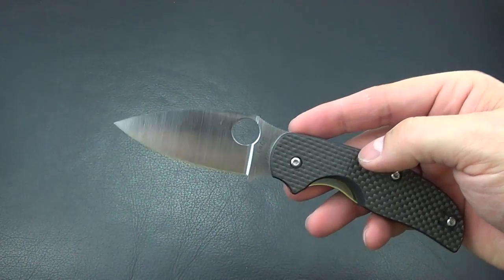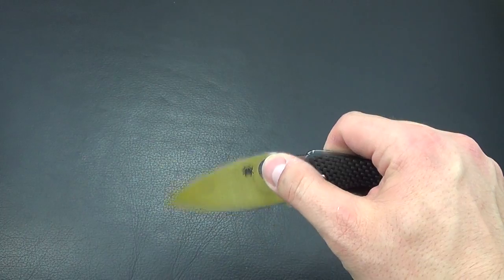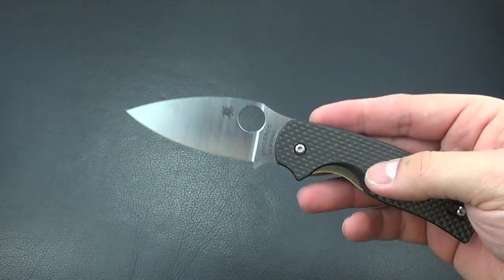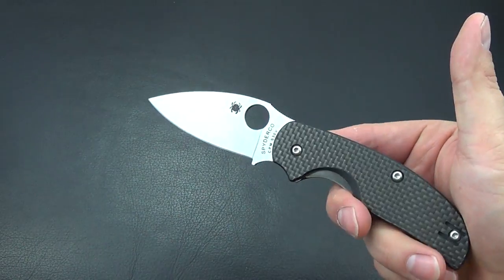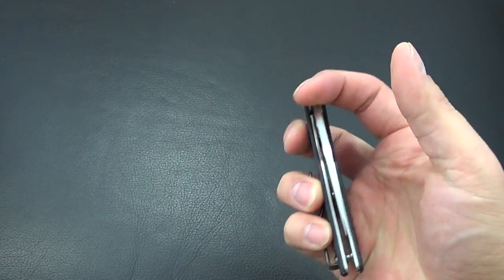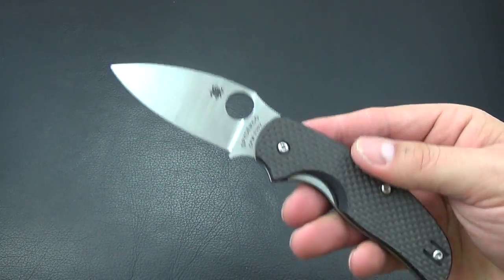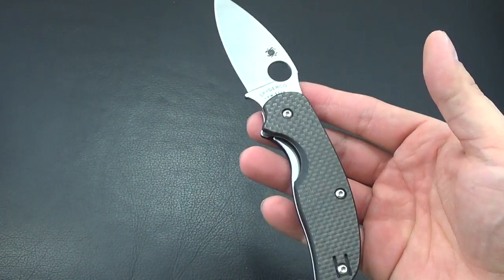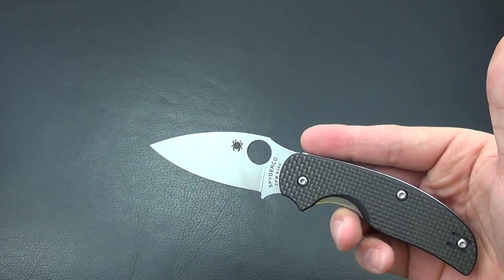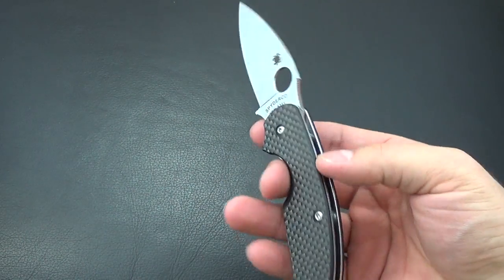We were actually talking about this knife in the office the other day. I have a friend who wants to get his first real good quality Spyderco, and for the reasons I mentioned — you can travel with this, the three-inch blade — this is what I recommended. Some people might say the Paramilitary, but when you travel, the three-and-a-half-inch blade means some places you can't bring that, whereas this can go anywhere.